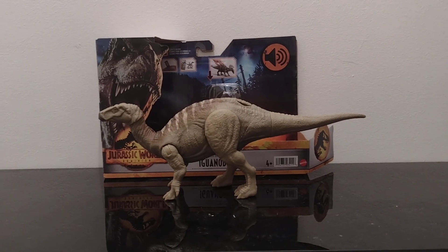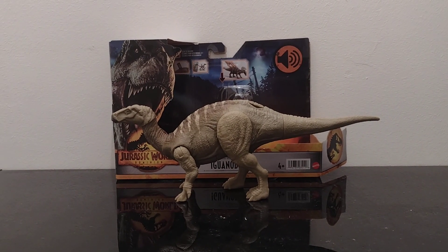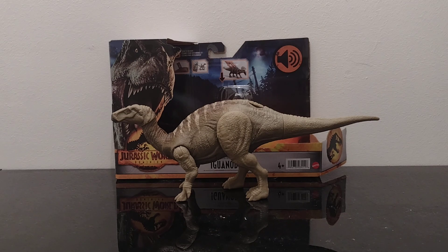Hi everyone, welcome back to the channel. I'm doing a review on the Iguanodon here, and I've got Blue again with me today. I'll just set her down.